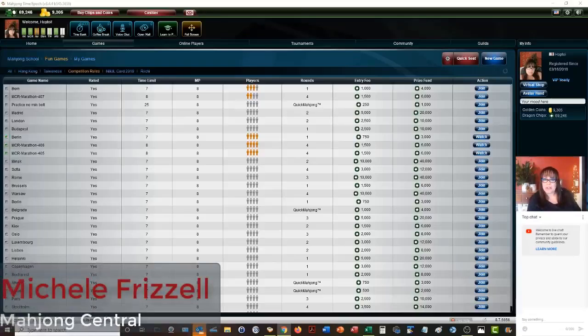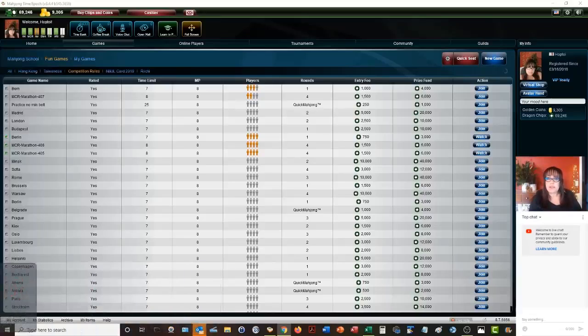In this live stream at Mahjong Time, we're going to be playing by Mahjong competition rules. If you are new to this version, look for links in the video description below. There's a link especially to this quick reference. This has all the scoring elements — there are 81 in all. It's a lot to learn.